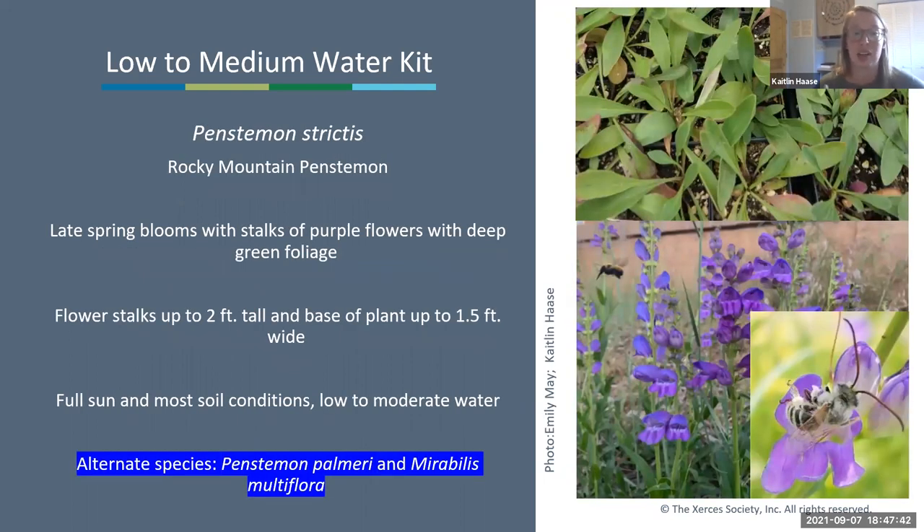Next is Rocky Mountain penstemon, Penstemon strictus—with stalks of purple flowers with deep green foliage from late spring into summer. Flower stalks reach up to two feet tall but the base of the plant stays pretty low and not too wide. It does well in full sun in most soil conditions and can tolerate a little more water if you have a wetter spot.